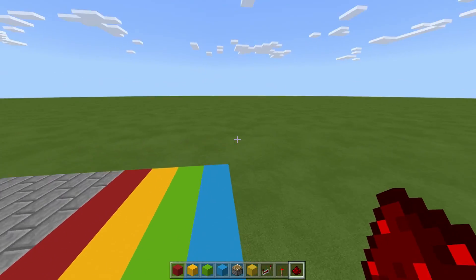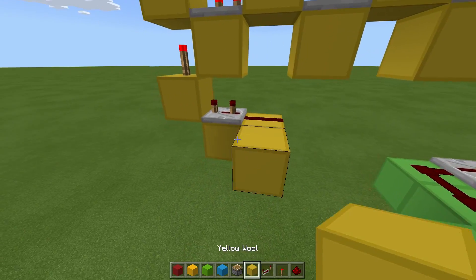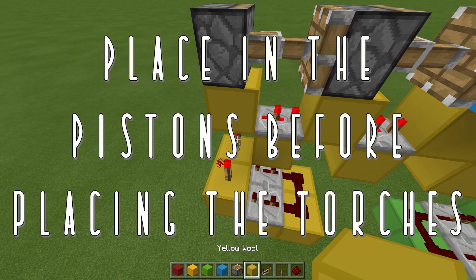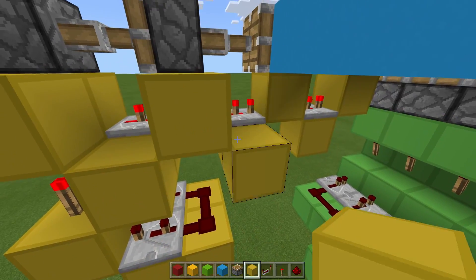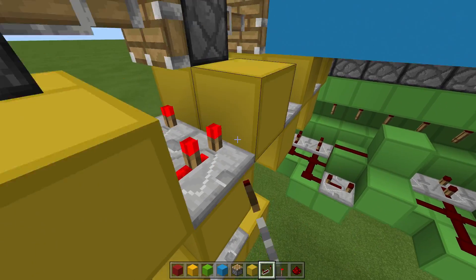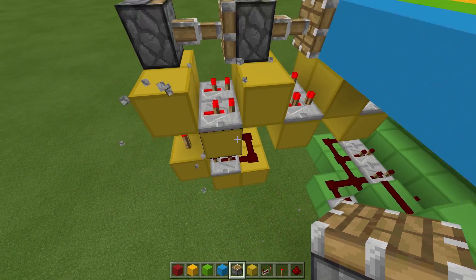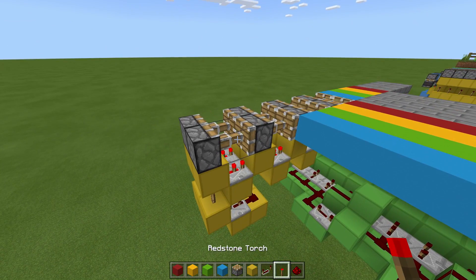I'll make the second one with you and then we'll do a time lapse. Place blocks with dust, repeater on 3-tick delay, torch, then blocks going toward the front with repeaters on 2-tick delay, and then regular pistons going in. There was a mistake — let's remove that block, put the four in, then the torch. Perfect.